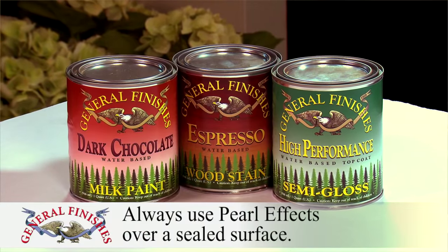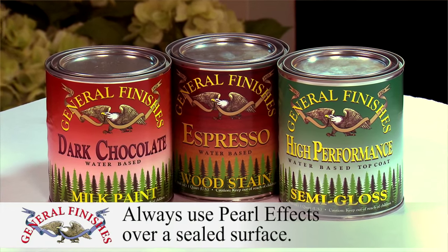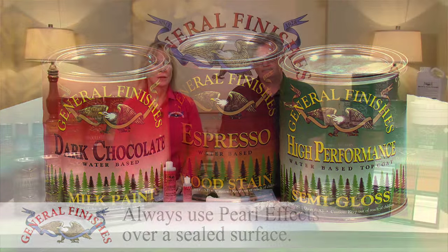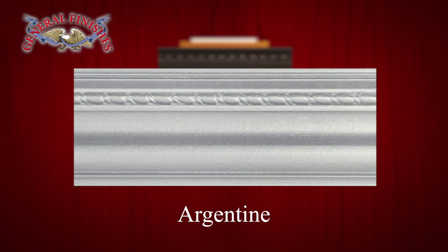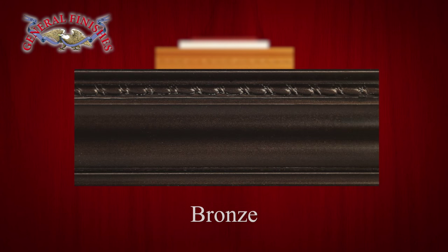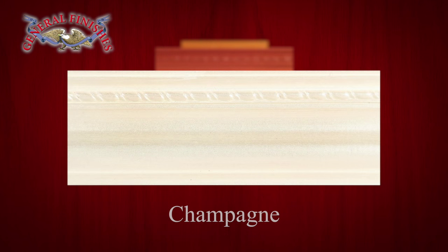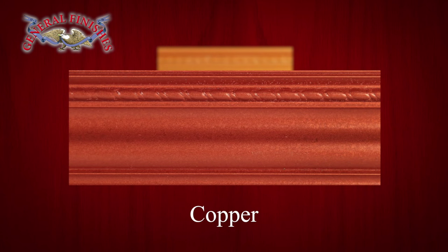Always use Pearl Effects over a sealed surface, such as General Finishes milk paints, sealed water-based stains, water-based top coats, or any primer. Here are undiluted Pearl Effects sprayed: Argentine, Bronze, Burnished, Champagne, Copper, and Tawny.